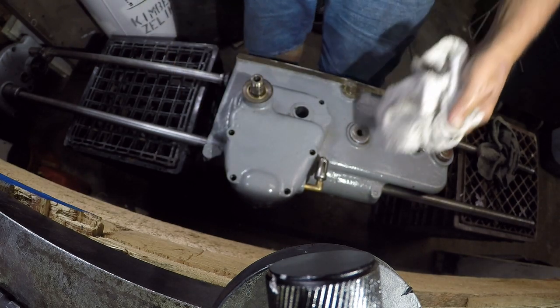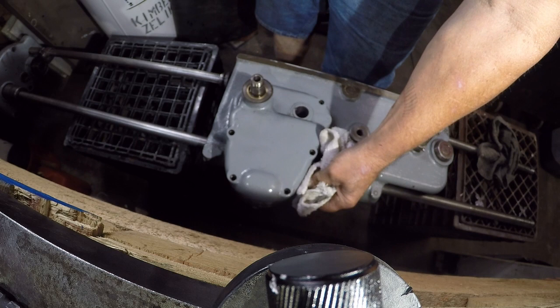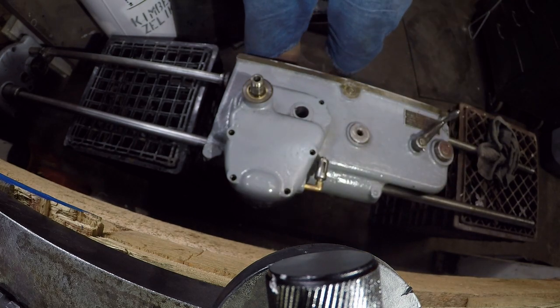My neighbor called me meticulous. He hasn't seen half of you guys — the way you guys behave. I like to clean up after myself, but I know other people who make me look like a slob.